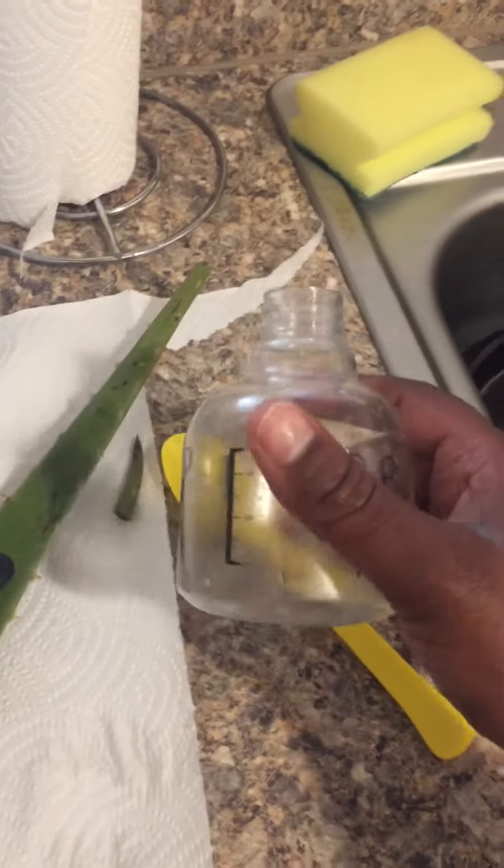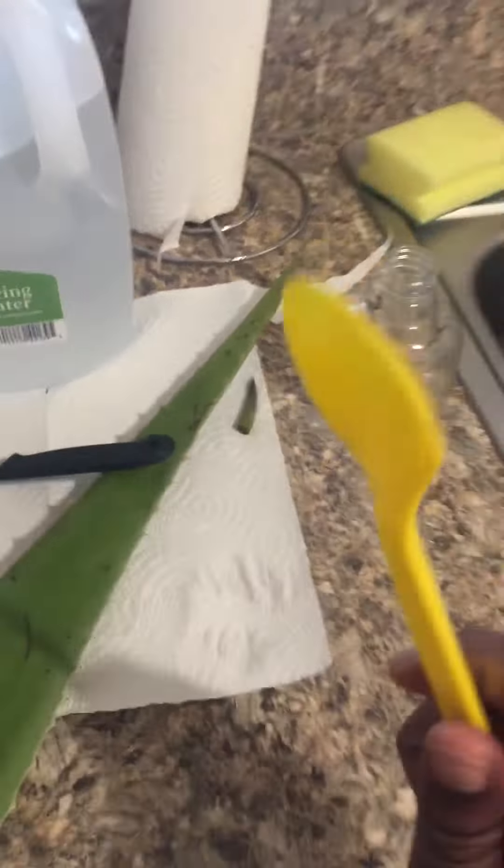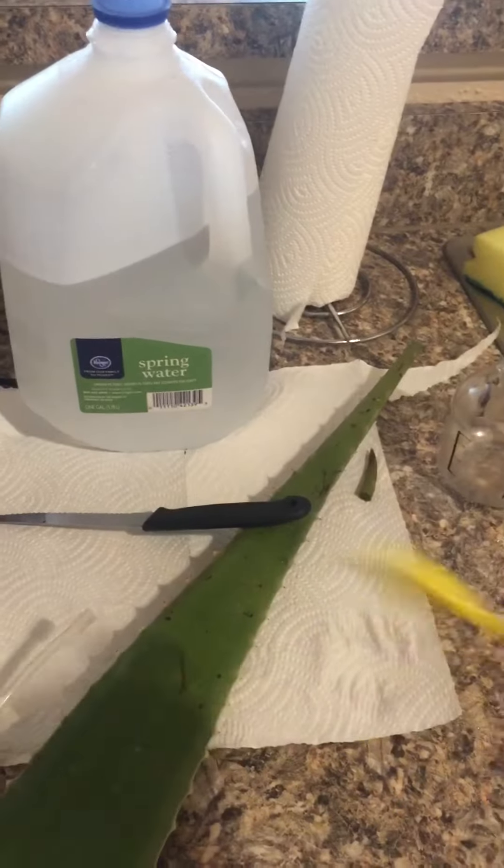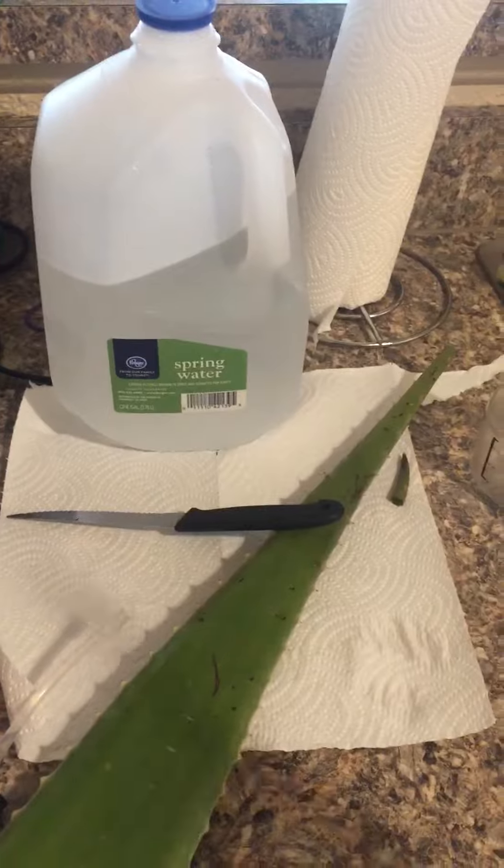You will also need a spray bottle. I'm going to be using a spoon, but you can use a blender, a whisk, a fork, or whatever you have.